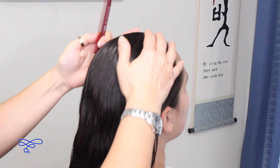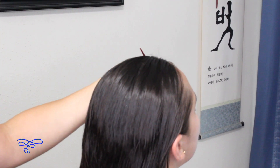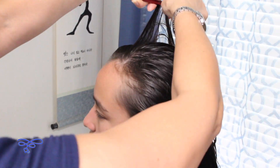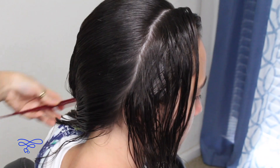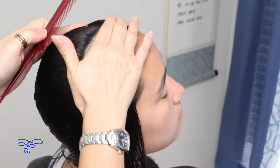So the first thing you're gonna do is we're going to diagonally part her hair from above the eyebrow all the way to the other side of the ear. So I'm gonna put this section to the side and we're gonna work right here on this section.